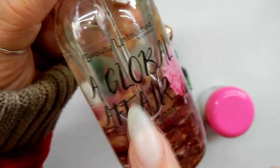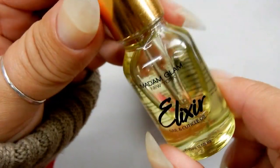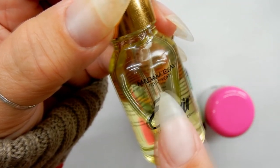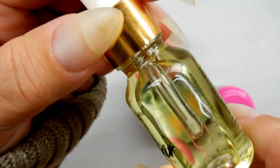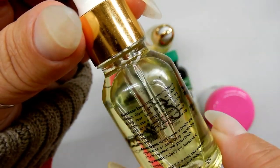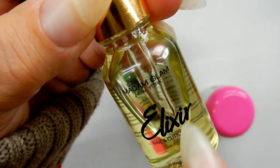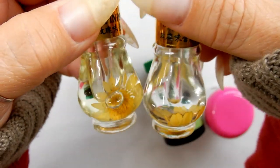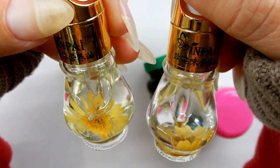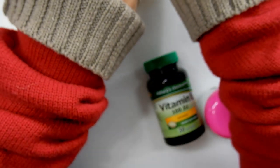Next up is cuticle oil. Any kind of oil will nourish your skin and cuticles, but it's nice to get one infused with vitamins. I recently got one from Madame Glam — it's made with jojoba oil and is very nourishing. I use cuticle oil several times a day. Keep cuticle oil everywhere — in your car, your purse, by the TV, by the sink — and apply it often. I also got a beautiful oil from eBay with flowers inside that smells divine, and I make my own cuticle oils too.